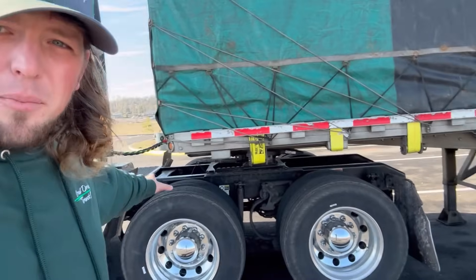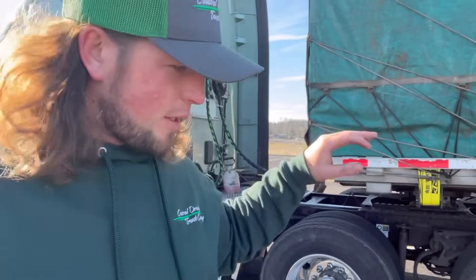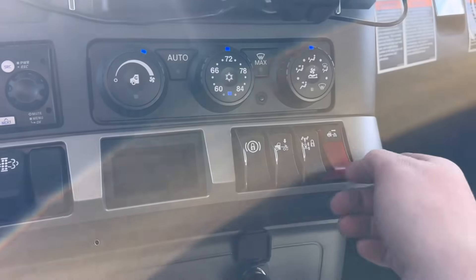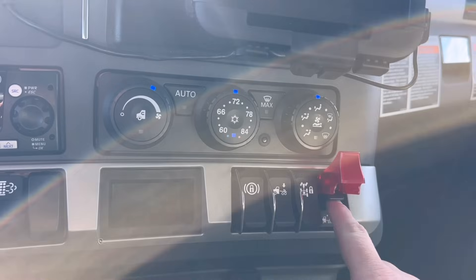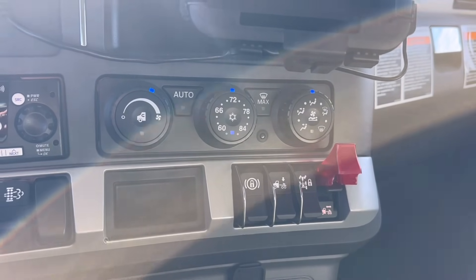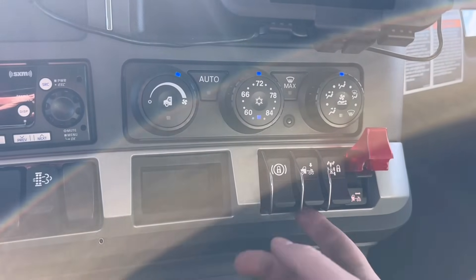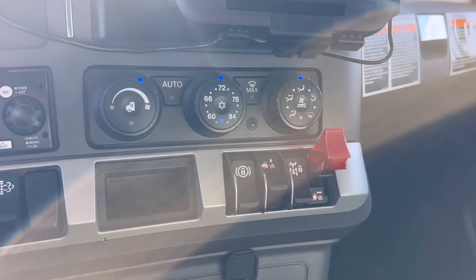Problem has been identified; solution lies within the cab. I'm gonna go in there and click some buttons and doodads. First thing I'm gonna do is launch a missile — slash move the pins out. Did you hear that click out there? That means it worked — that's really good news.